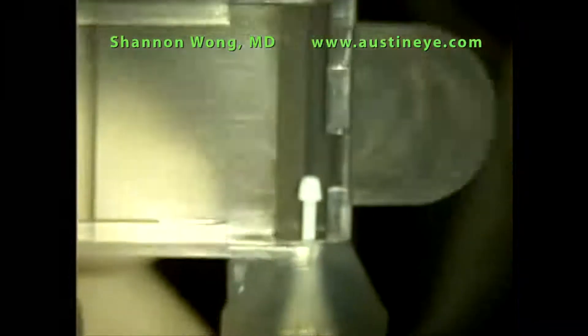This is Dr. Shannon Wong. I'm an ophthalmologist at Austin Eye. I'm going to describe how we insert a CrystalLens AO using the CrystalCert insertion system.